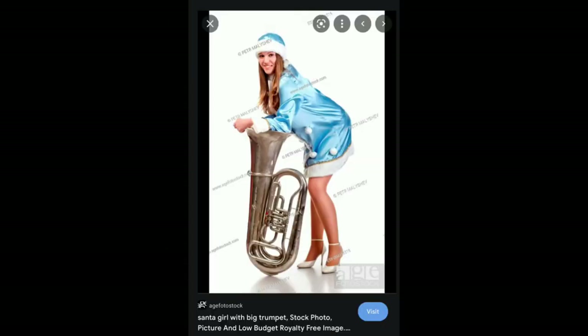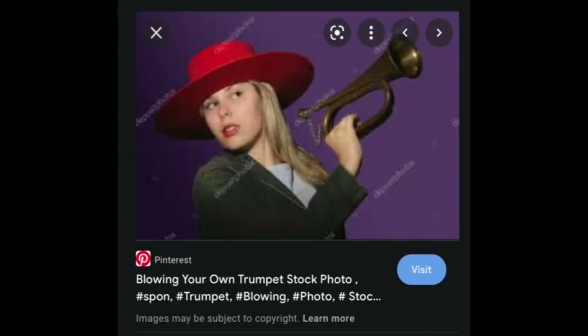Misleading images again. This is a Santa girl with a big trumpet — I'm sorry, that's not a trumpet. And again, 'blowing your own trumpet' — this is not a trumpet. Same as the little boy; I think this is called a bugle. You guys can correct me if I'm wrong.